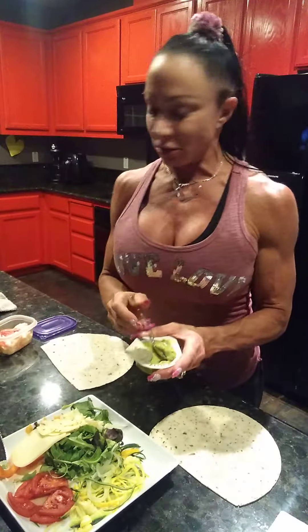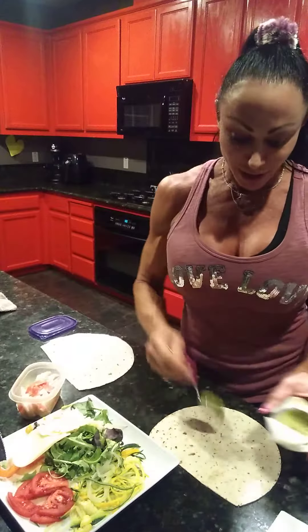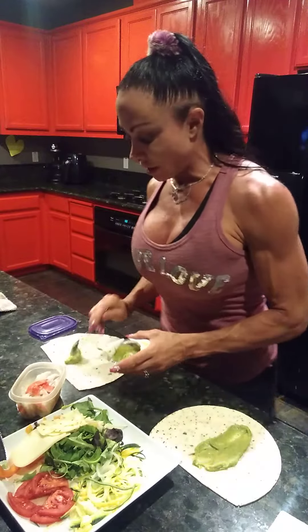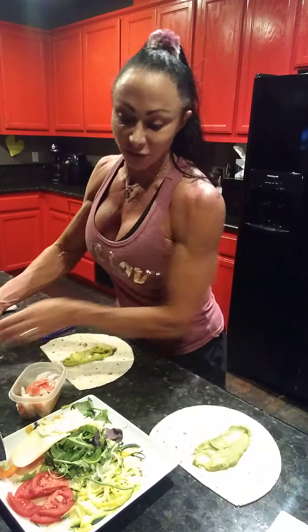But you can add whatever you want. That's what makes sandwiches so cool because it's like endless variety, right? Alright, so we're going to add our guacamole, or anything that you like in your sandwich. I'm also using rosemary olive oil tortillas because my husband loves that.